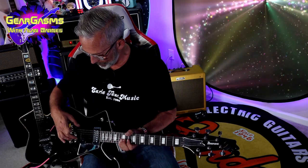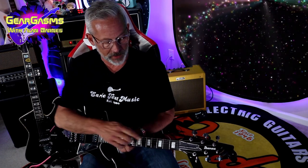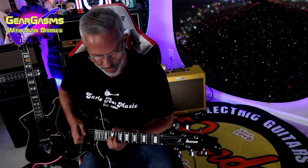For the bridge pickup — and I think a lot of this is theory — where the string scale is different, obviously the position of both pickups in relation to the nut is going to be different. Where it's shorter, I'm expecting both of them to have a little less trouble.